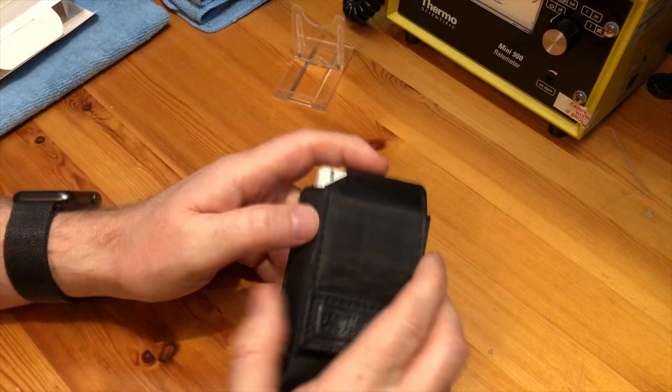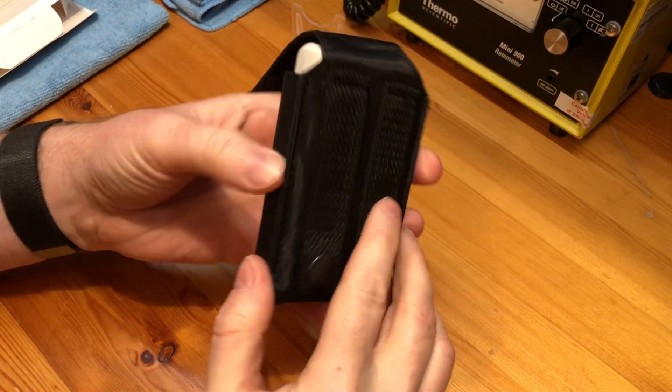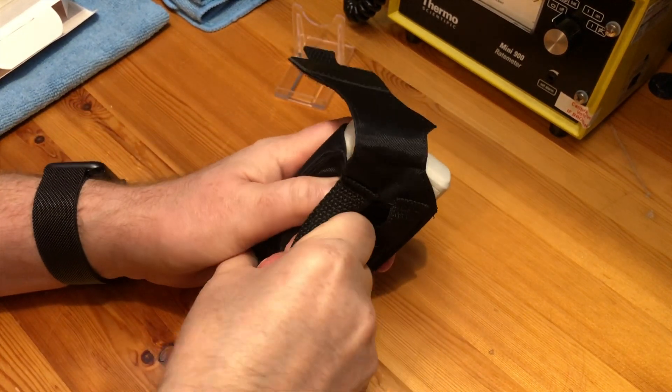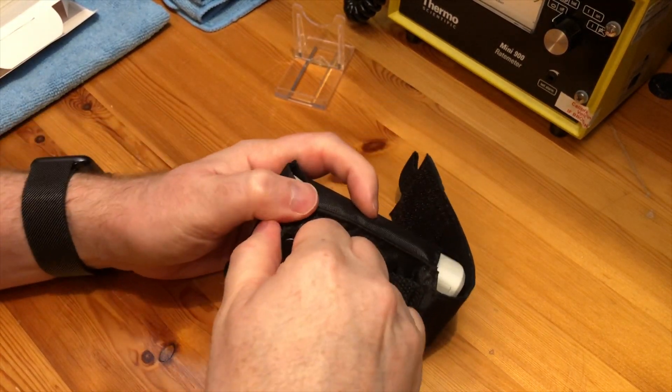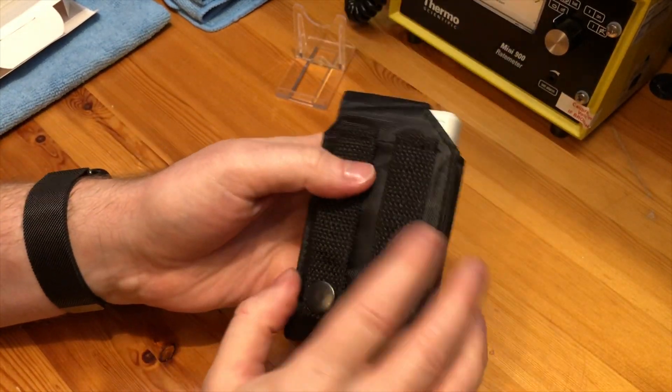Onto the unit itself — it comes in a nice little belt case with little clips on the back so you can put it onto a MOLLE if you want to, and they do stay on pretty tight. Those MOLLE clips are quite handy.